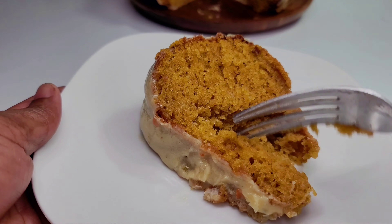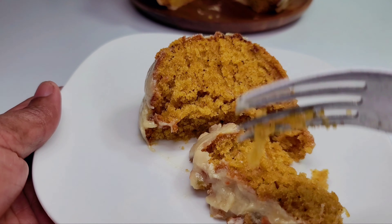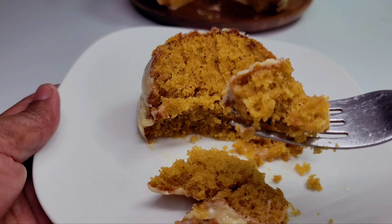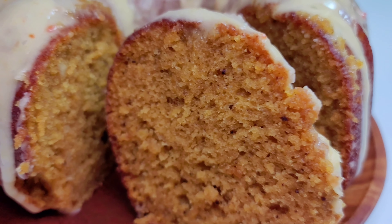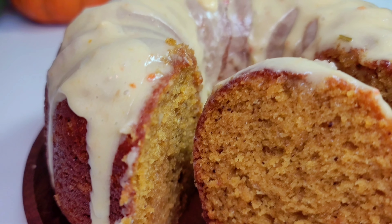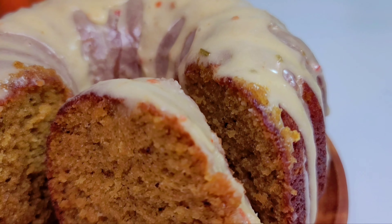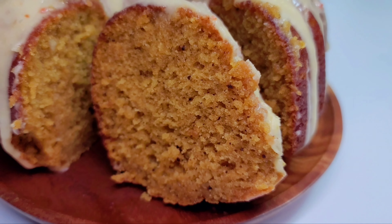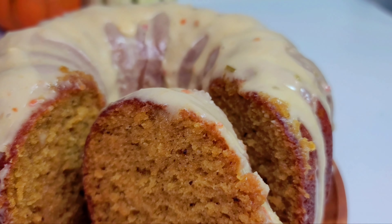It is so moist — look at that, when I cut it, it's just pulling apart. It is so amazing, and I do hope you guys give the recipe a try. If you enjoyed this video, please give it a thumbs up, share it, leave a comment down below, and don't forget to hit the subscribe button. I'll be leaving all the ingredients and measurements down in the description box. See you guys in my next video — have a good day and enjoy!